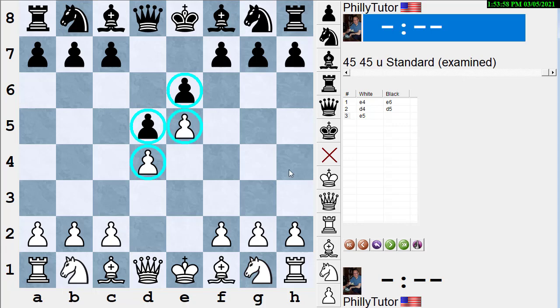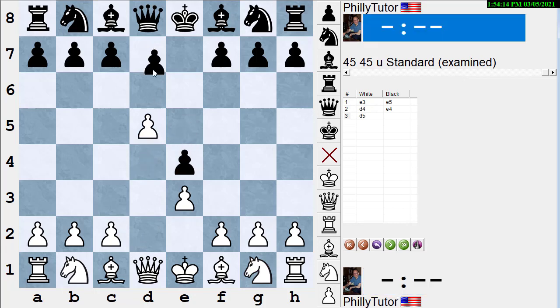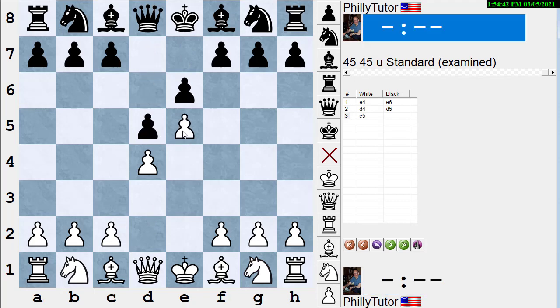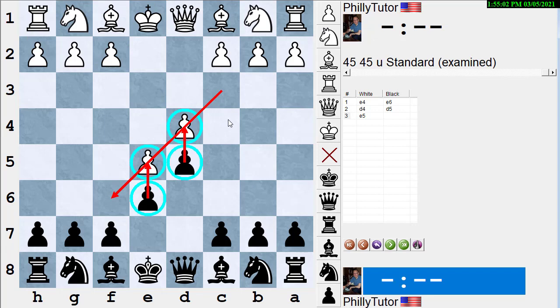The E and D pawns are all up against each other and blocked together. Now, the pawns all have to be contiguous like in the French. So again: E4, E6, D4, D5, E5. Here, the black pawns are touching each other, the white pawns are touching each other, and they're up against each other. If white puts his hand across the E and D pawns, it's pointing to the right — to the king side. If you flip the board and sit on the black side, pointing across your E and D pawns points up to the queen side.